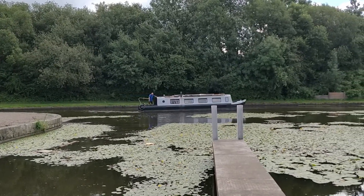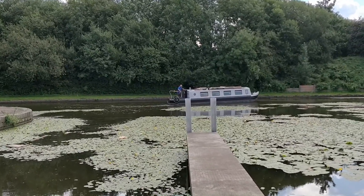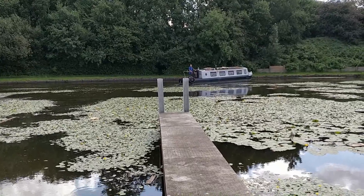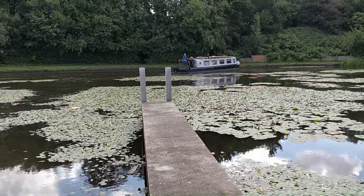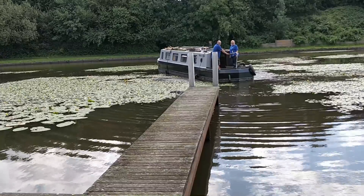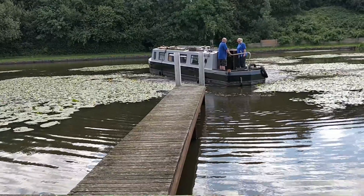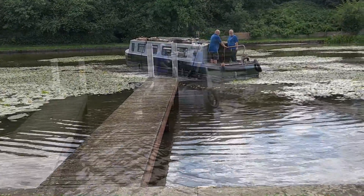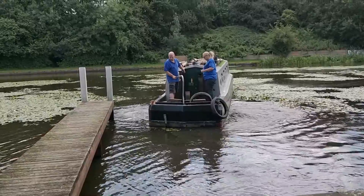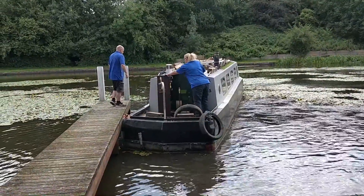This is where the entertainment started for the couple of people hanging about. As we approached the moorings we were aiming for there were loads of lily pads around, and the last thing I needed was to be filling the weed hatch full of weeds and lilies. I tried to pick out a little path between them all. Anyone who's ever reversed a narrowboat will tell you it's not the easiest of things, especially when you've not done it very often. I'll put my hand up and say I did have to edit this quite a bit - otherwise you'd be watching me mooring up for the next 20 minutes.